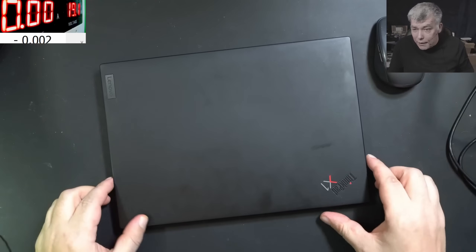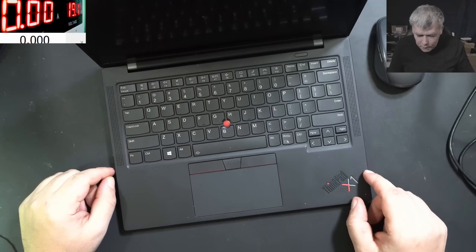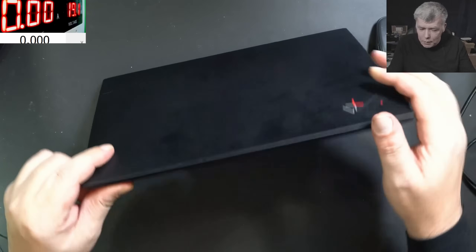Hello! So we are back and this time we have a nice laptop to repair. ThinkPad X1. So what do you think about this laptop? It's a nice one or not?